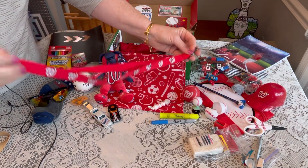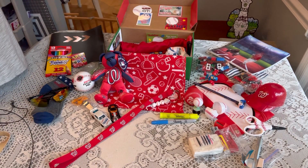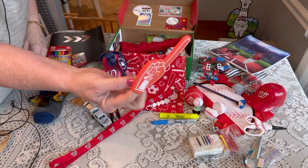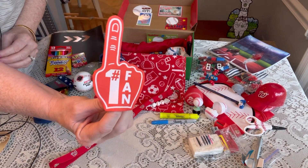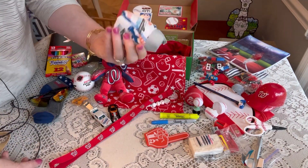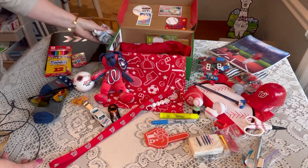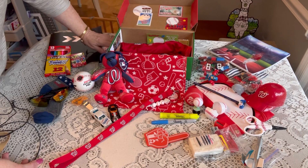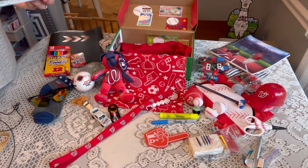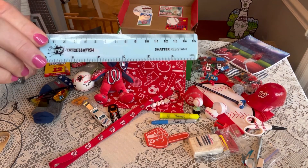I tucked in one of those little 'number one fan' foam fingers from Valentine's Day a couple of years ago. He also has a pair of underwear with sharks on them. One of the songs we sing at Nationals Park is the Baby Shark song, which was pretty popular during the World Series — that's why we have all the sharks in this box.